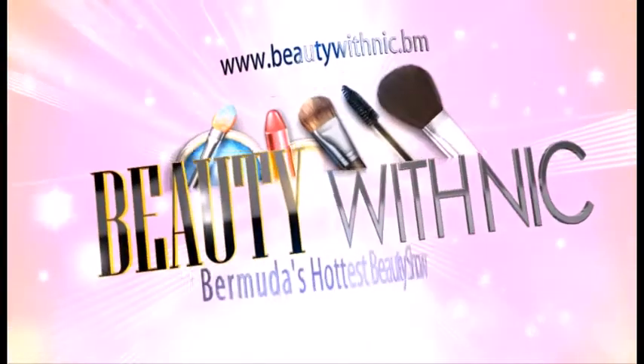Hello my delicious beauties and welcome back to another edition of the Beauty with the Nakeup Minute. Want to know how to get your eyebrows to look like this? Well stay tuned because I'm going to show you how.